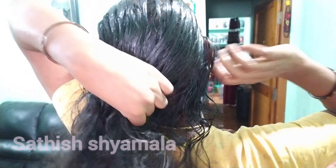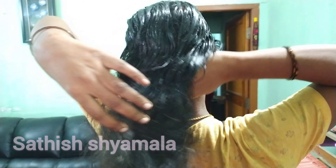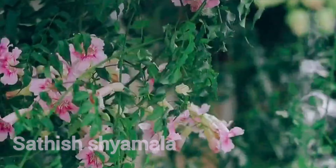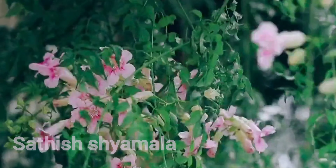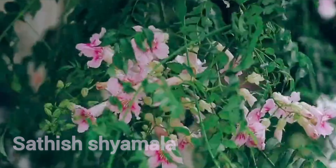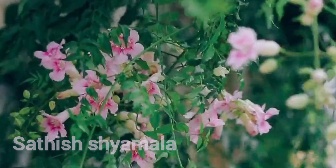This is a shampoo — wash your hair. This is the end of the video. Please like, share and subscribe. See you in the next video. Bye!